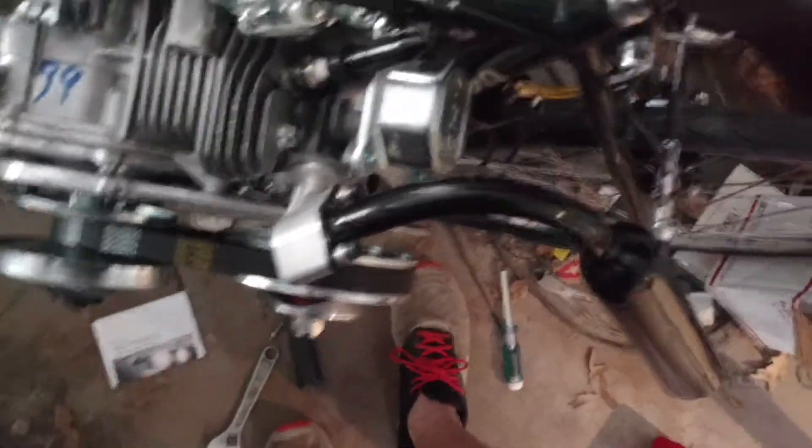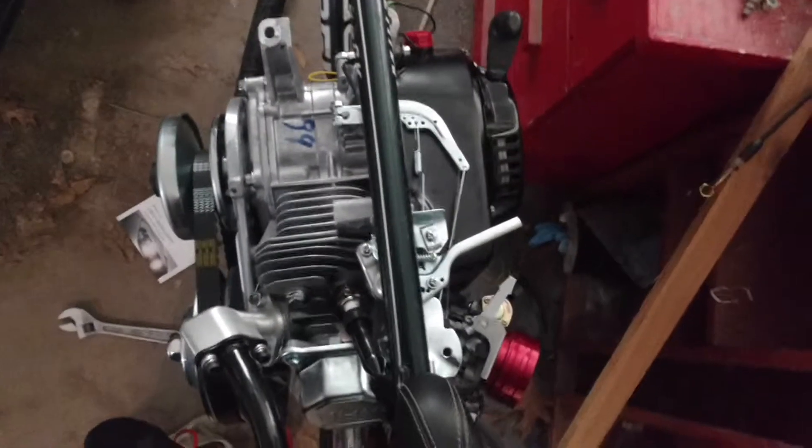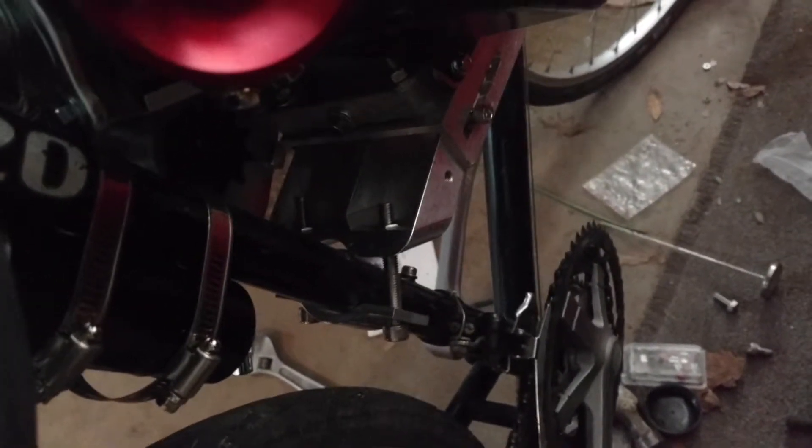I probably should have also just taken the muffler off temporarily. Let me show you the other side. So you can actually see something. Here's what you'd be looking down at from the seat. That torque converter just looks really pretty cool. There's a little bit of a gap between the anchor and the seat post there, but it's holding it really well.